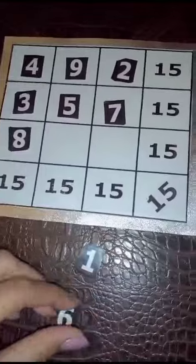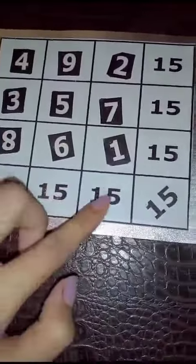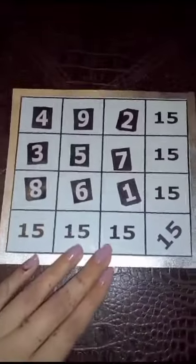So to make all of them 15 — look, it's done! Thank you so much for watching.